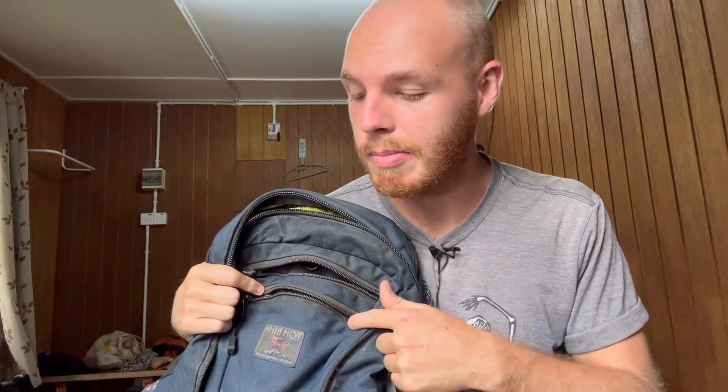That's my review of the Tom Bihn Synapse 25 — this bag is awesome, highly recommend it. It is on the pricier side — when I got it it was around $210, which seems like a lot for something that looks like a little L.L. Bean school bag, but the functionality and durability are top notch. Tom Bihn makes a lot of other bags too — bigger, smaller, different styles. If you're looking for a bag, just check out Tom Bihn. Thanks for watching, give it a like, subscribe if you want to see more. I'll try to post more consistently. Peace.